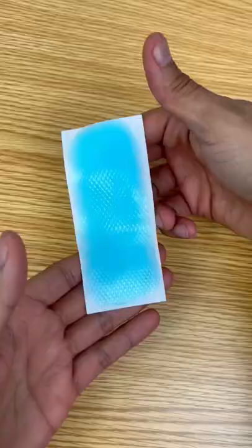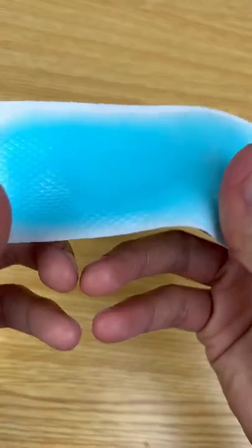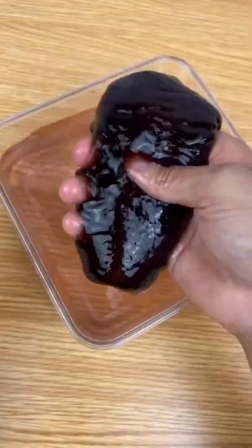This stuff is pretty cool because it expands in water, but what if we use it by itself? Before water is added, these patches have a gummy texture — it's weird because it doesn't fall apart no matter how much you squish it. This is how it looks without water.